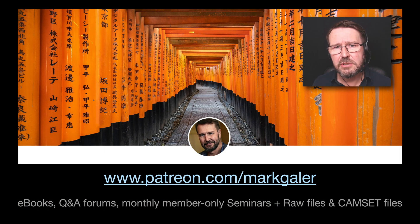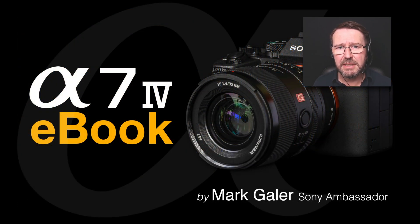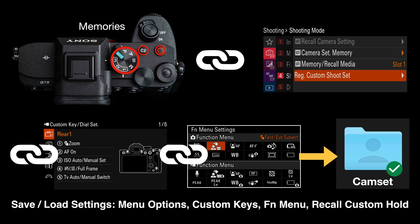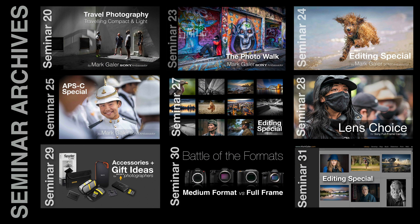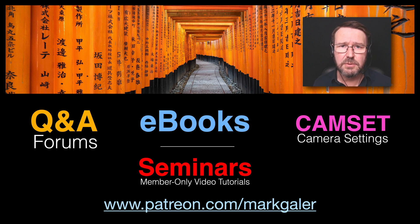If you found this information useful, head over to patreon.com/MarkGaylor. I'm offering an Alpha Creative Skills support channel where you can download a 500-page camera-specific e-book covering most late-model Alpha cameras. You'll also be able to download a cam set file to set up your entire camera with a single file copied to a memory card. I also offer additional e-books and a range of one-hour seminars to help you master creative photography skills.